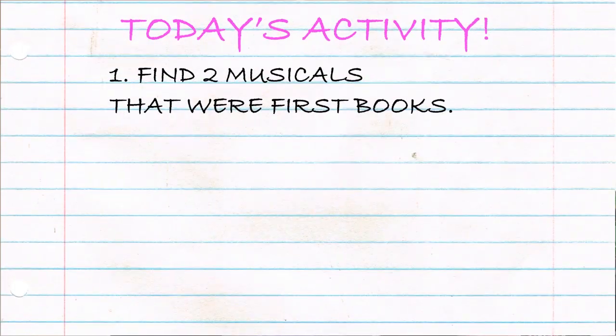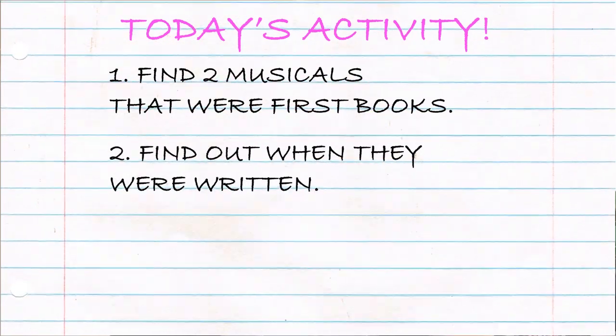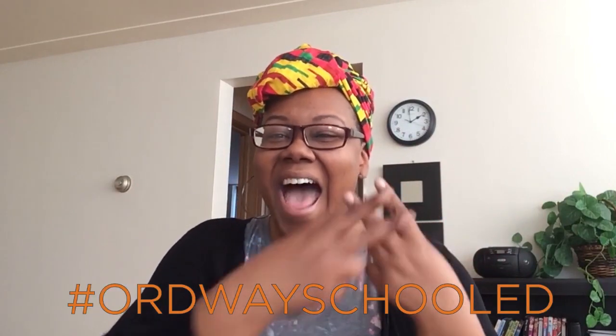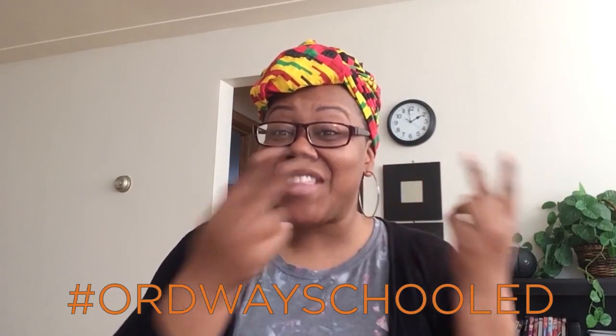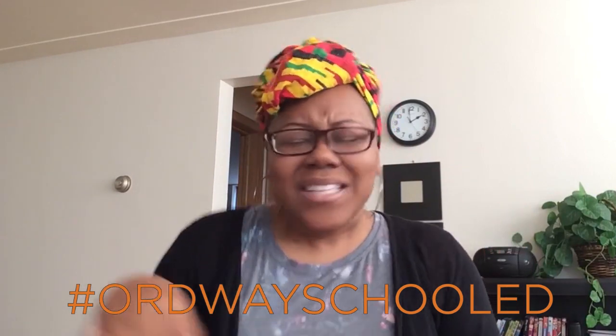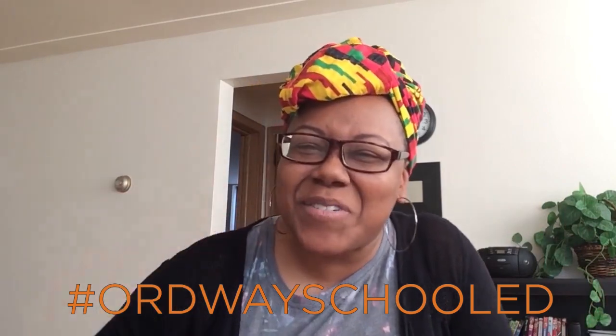For today's activity, I want you to find two musicals that were first books or stories. Find out when they were written, when they became musicals, and what they're all about. When you find two musicals that were based on stories, tag us at hashtag Ordway School and let us know what you're finding. And until next time, stay musical, everyone. I'll see you real soon. Take care.